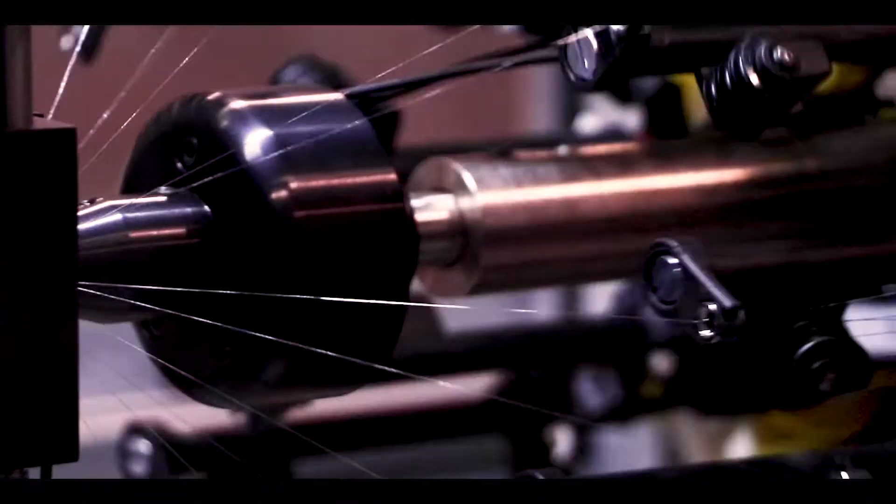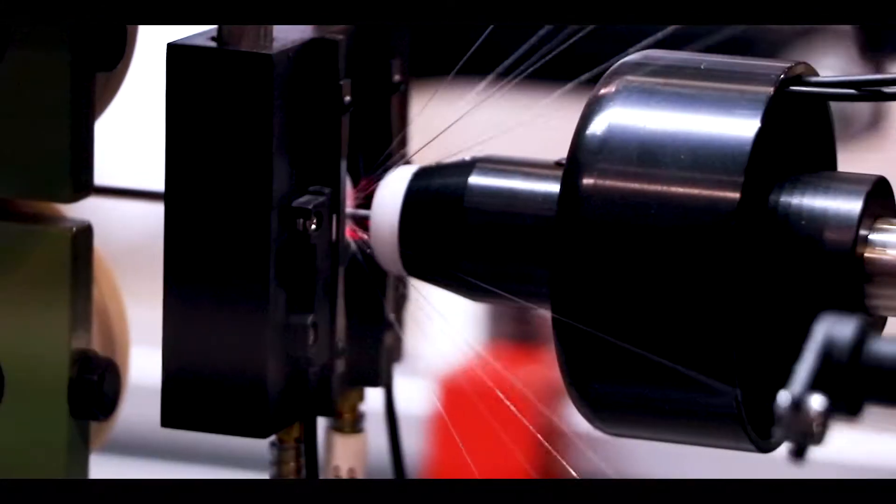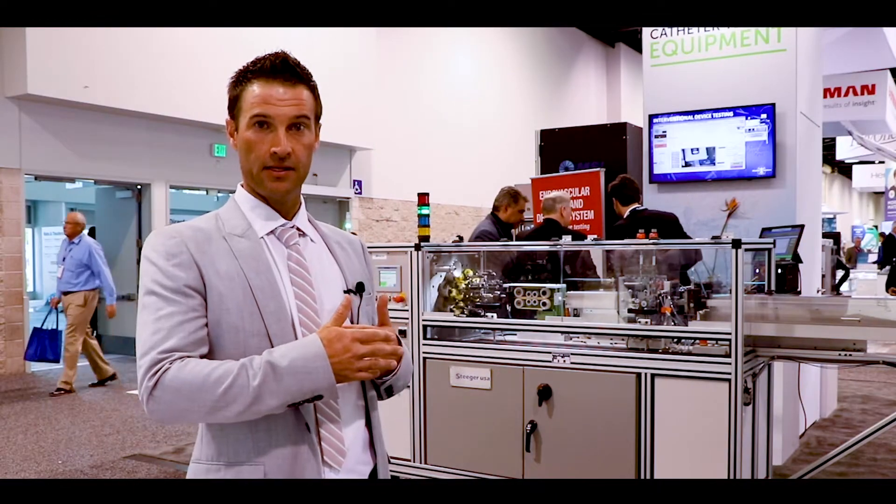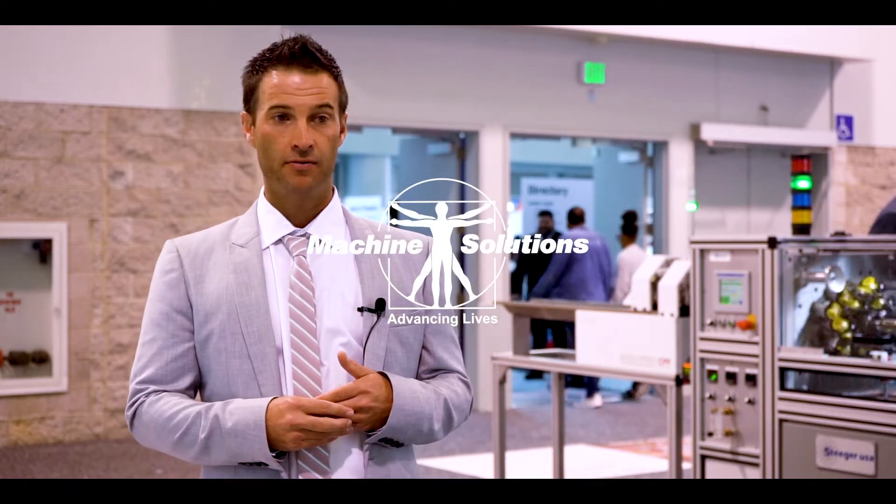This machine also has a customized heater. It also features a customized track plate on the braider head so that we're actually able to take the grease and move it behind the braider head, lessening the chances for grease exposure on the wire itself.